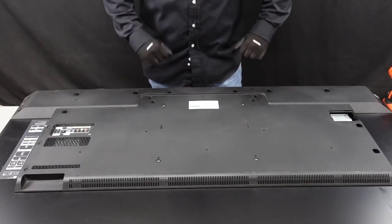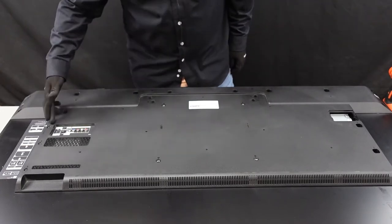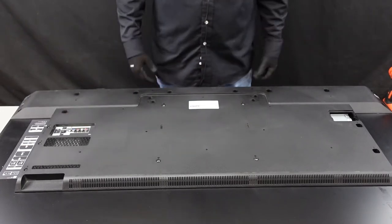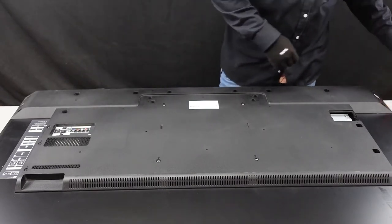Okay, so this is going to be the back of this Sony unit. There are going to be a line of screws along the bottom, as well as a line of screws here along the main board that we're going to have to get out before we can actually pull this plate up and away from the chassis. So let's get to it.